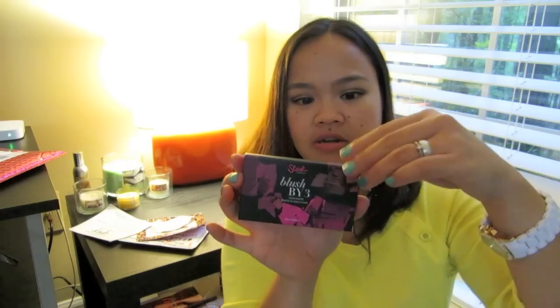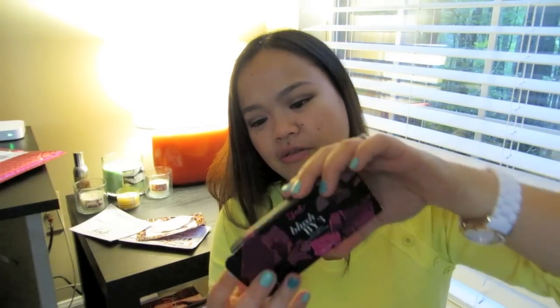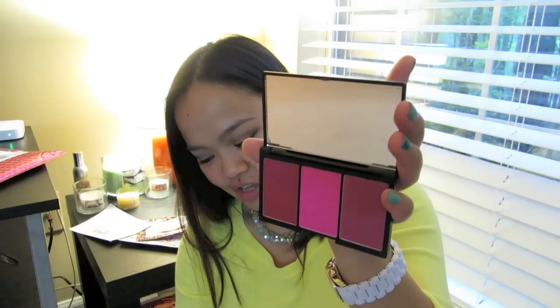Now let's open the other palette I got — this one is called Pink Sprint. It's weird because the box opens on the side instead of the top like the other one. It's going to be the same sleek packaging, really really nice. I'm really pleased with this. They're all matte as well, which is awesome.